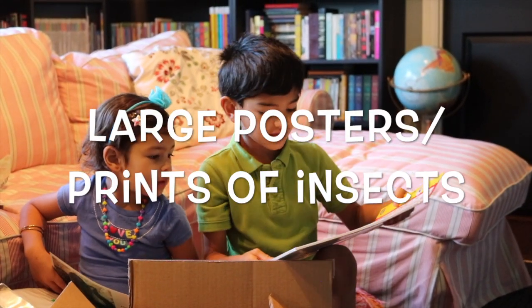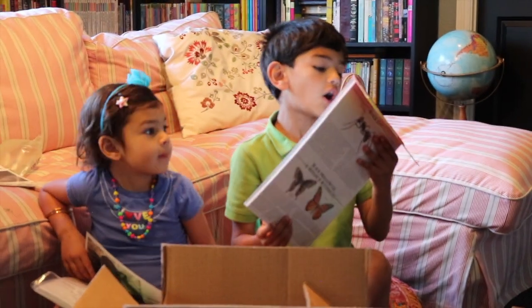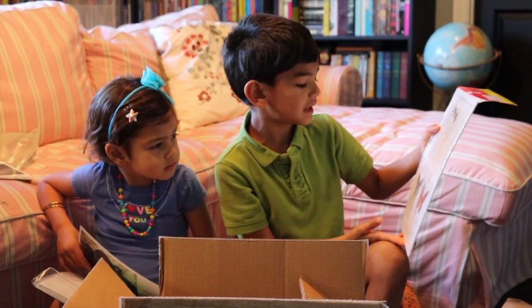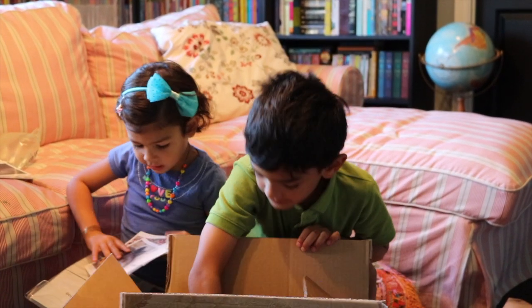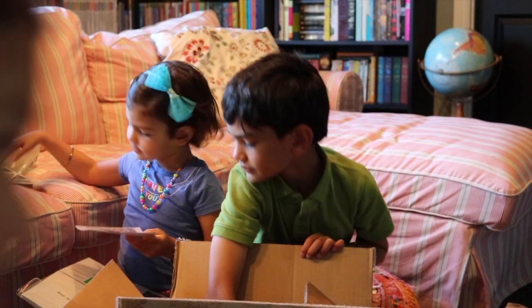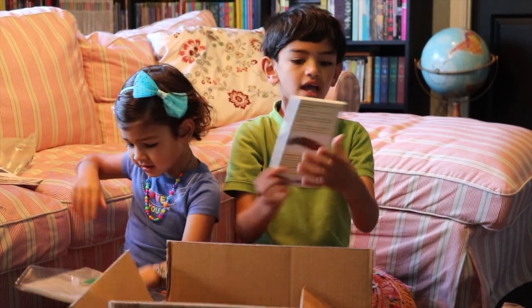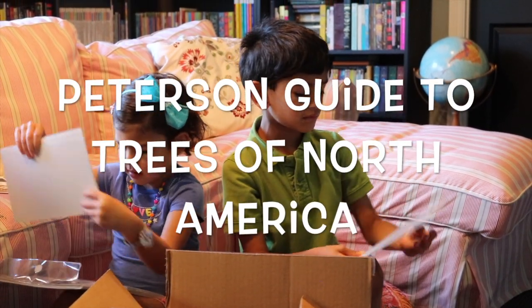A bunch of pictures of these — bugs and earwigs. It's a Carolina mantid. And on here is a black ant, a black swallowtail, and a lumbered butterfly. And this is a snake. Another butterfly! And this is a tarantula. And this is the Peterson's First Guide of Trees of North America.